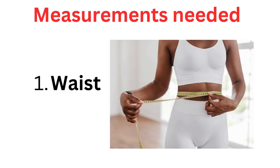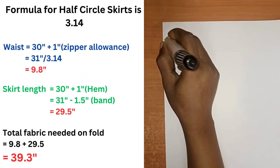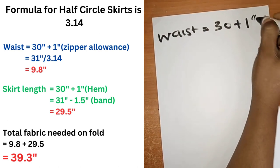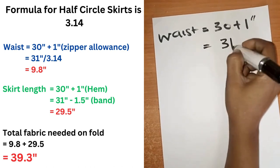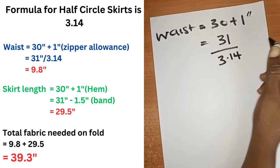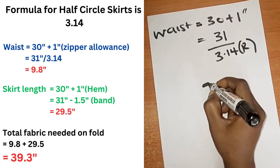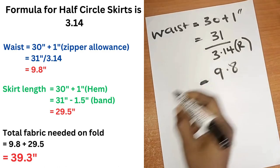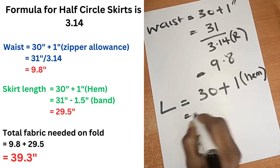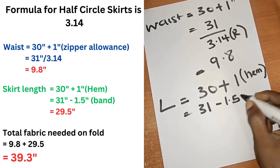The two measurements you will be needing are the waist and the skirt length. My waist is 30 inches plus one inch allowance for the zipper, that is 31, divided by 3.14 which is the standard radius for a half circle, and that is 9.8. My skirt length is 30 inches plus one inch for seam allowance which is 31, minus the 1.5 inch for the band.